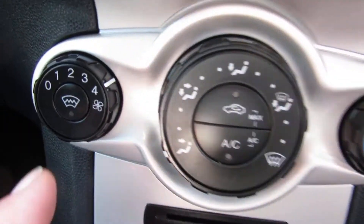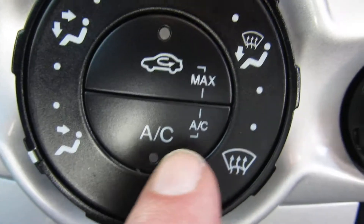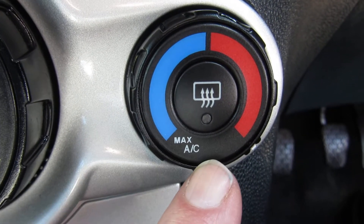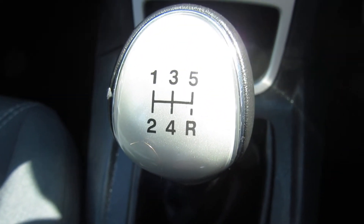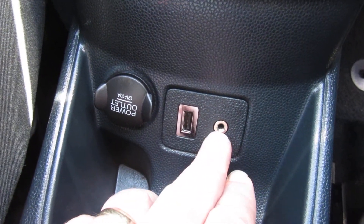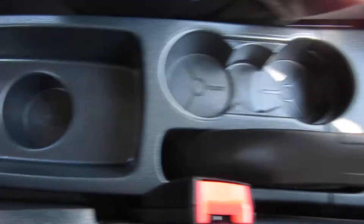Coming down to your heater system, where you've got your quick clear front de-mist, your air conditioning here, your temperature conditioning there and you obviously get maximum AC and your rear de-mist that side. Going down to the middle here, you've got some storage, a USB port, auxiliary port and a power point.